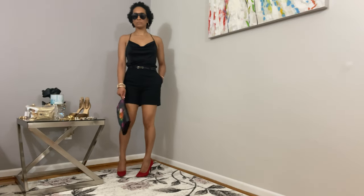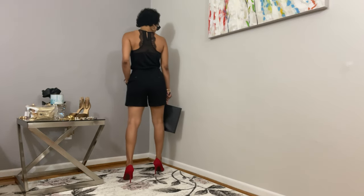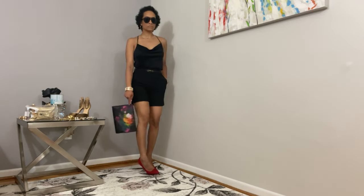I hope you were able to get lots of outfit ideas from this video, and be sure to subscribe to my channel for notifications when I post new videos.